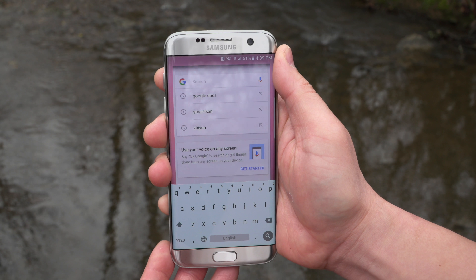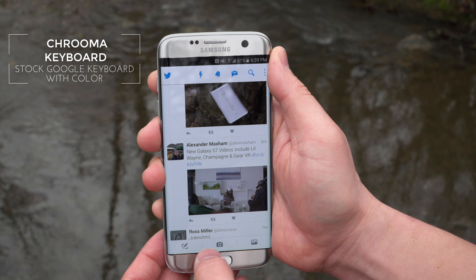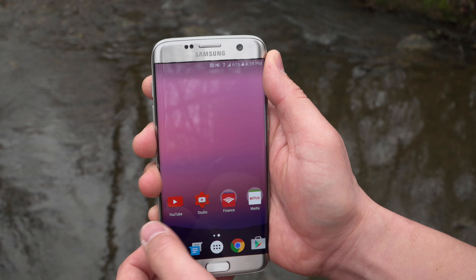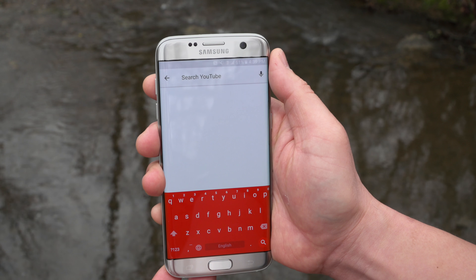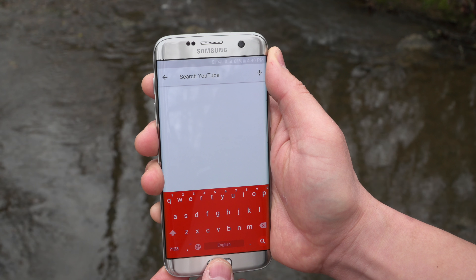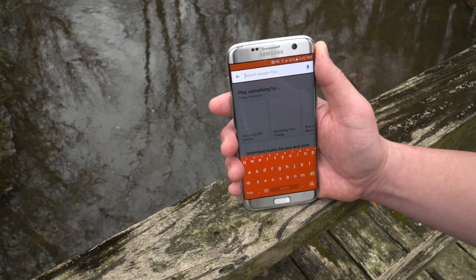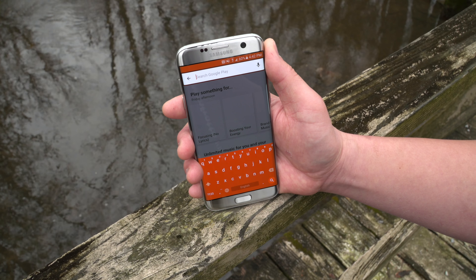This next app is more like a tweak — it's called Krumah keyboard. It basically takes the stock Google keyboard and changes its color to match the app you're in. On Twitter it turns blue, on YouTube it matches red. It's fun, it's based on the Google stock keyboard which is my keyboard of choice, and it just adds a little flair to your everyday use. It is a paid app but I think it's totally worth it.